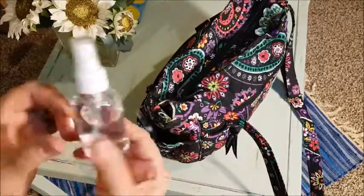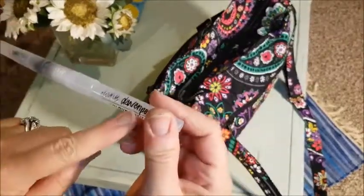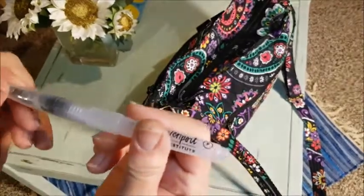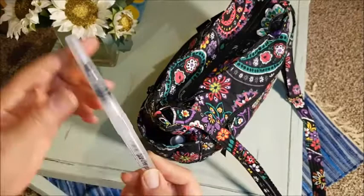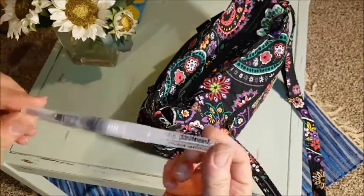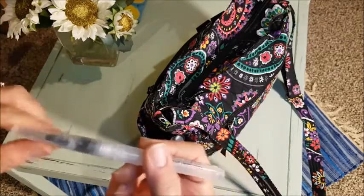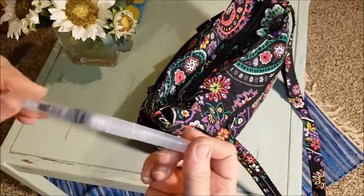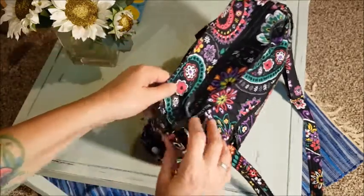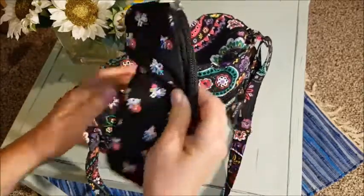On this side I have my squirt bottle that I use to refresh my watercolor paints. This is a Jane Davenport water brush — it's not bad, but I find that using water brushes, I can't really control the water flow. My other colors get contaminated a lot, and there's always too much water coming out for me. Maybe I have to practice more with it.